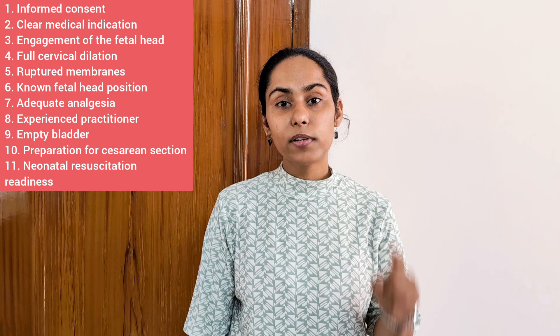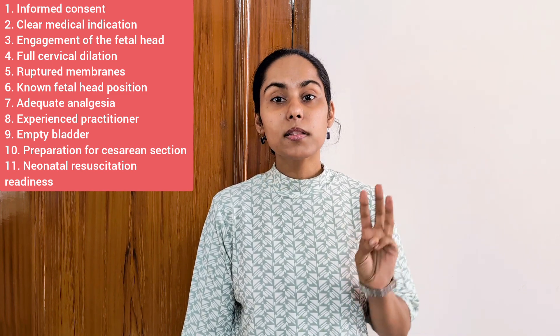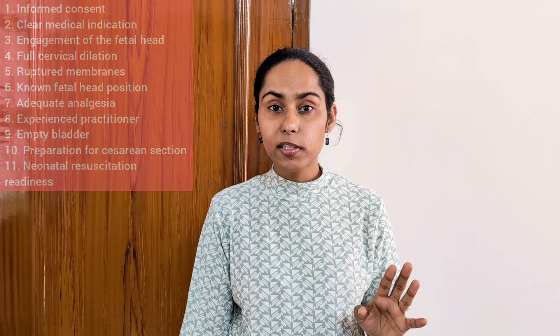I'm going to show you how to apply outlet forceps or Wrigley's forceps for a patient in the second stage of labor for fetal head extraction. Going through the prerequisites: first, confirmed indication; second, patient consent obtained; third, maternal pelvis assessed with no cephalopelvic disproportion; fourth, fetal head station confirmed; fifth, analgesia provided adequately.